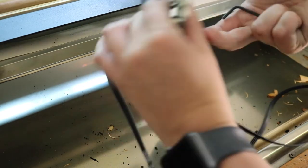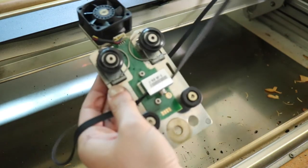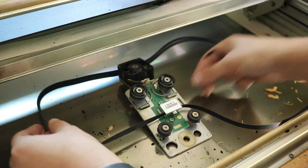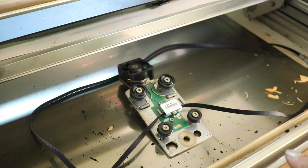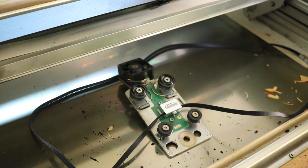With those back on, we have the belt secured. I'm going to do a quick tray clean and then we're going to put the belt back on and run her up.